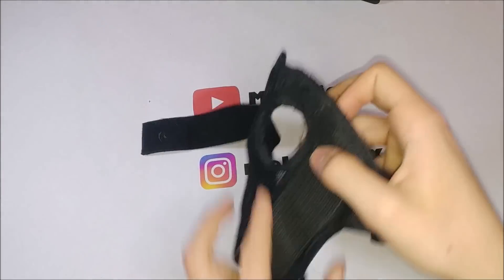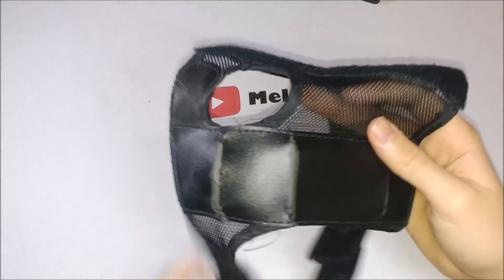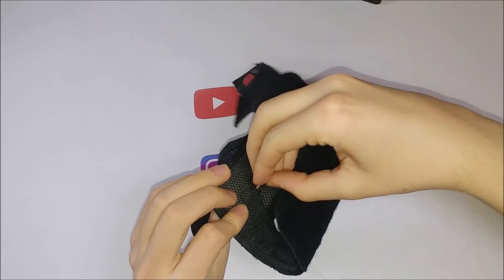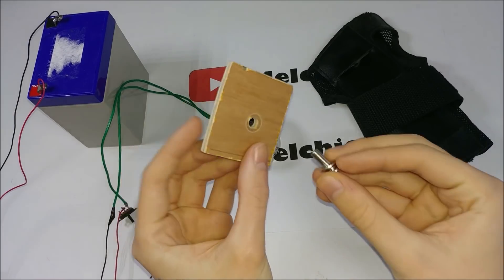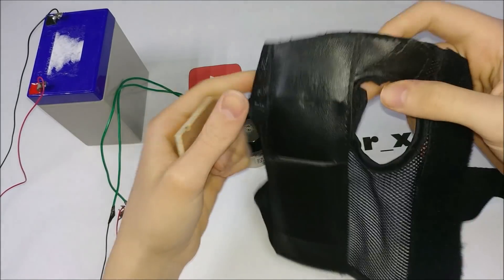I took a skate with protection and I removed the plastic inside, then I perforated it. Now we can assemble everything with the piece of wood, the electromagnet, and the skate with protection.